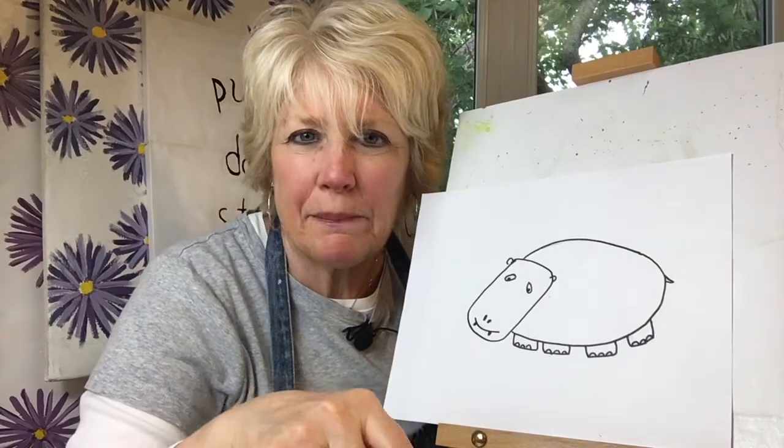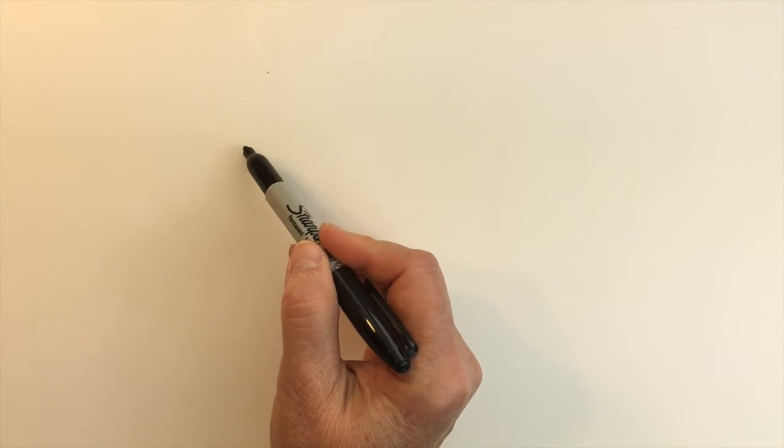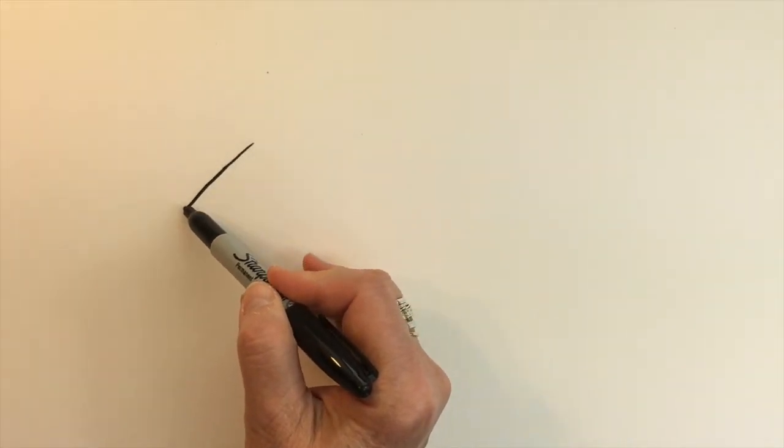It looks like we get to draw a hippo, and we'll see if we can get our drawing to look kind of like this one using basic shapes and lines. Let's create two slanted lines — I think this will be easier.